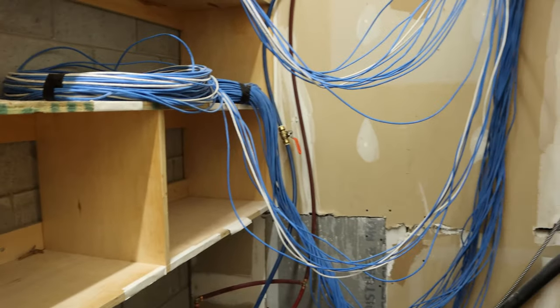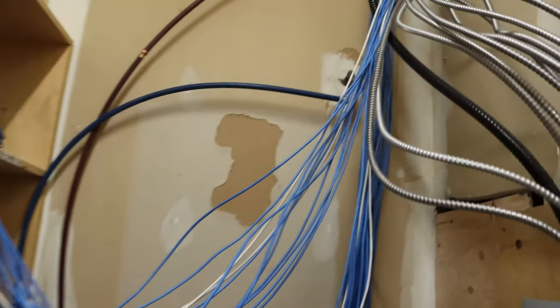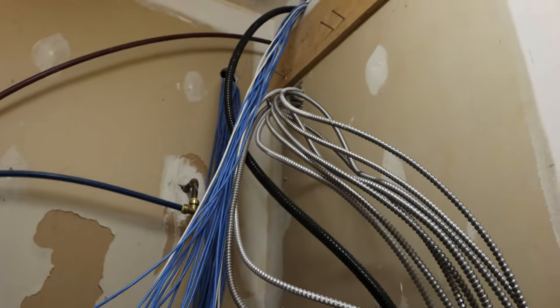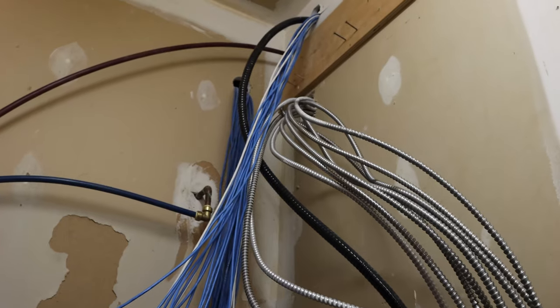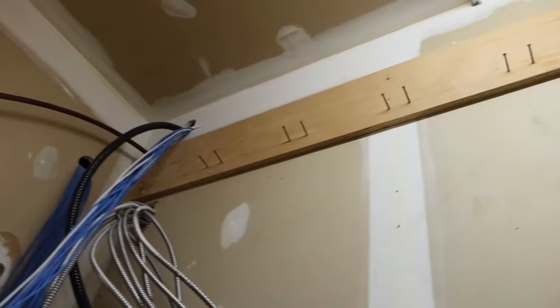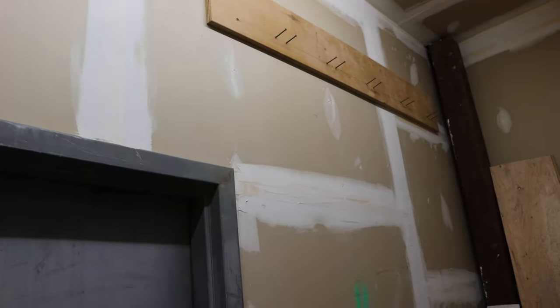Here's all our cables coming in. We tried to stay away from electrical as best we could, and we had two holes up here for our stuff, but the electrician put their feed right through. Luckily it's an armored cable, but still, we'd like to be away from it. So what we're gonna do, we're gonna put J-hooks up along the back right up top, and then we're gonna place our rack where this piece of wood is, and then get to terminating.